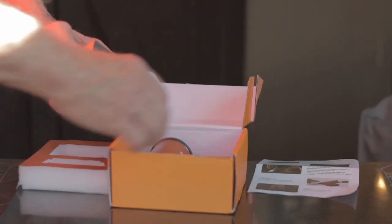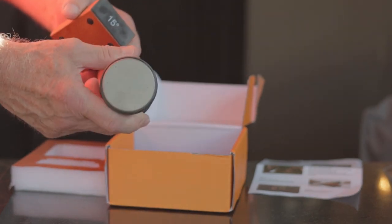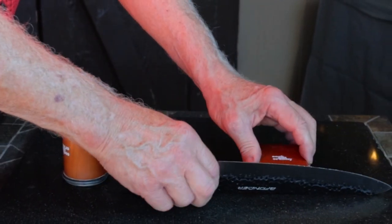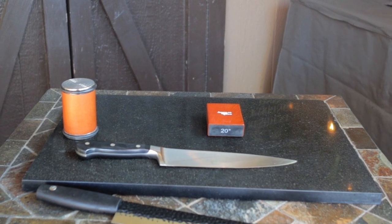This sharpener has two main parts. It's got the magnetic base that holds your knife while sharpening at a 20-degree angle for German and Western knives, or you can flip it over and use a 15-degree angle for specialty knives — that group includes Japanese knives with a high carbon content. This base solves a lot of problems when it comes to maintaining that angle, because it's always right.